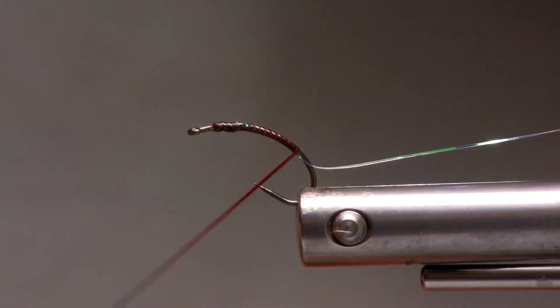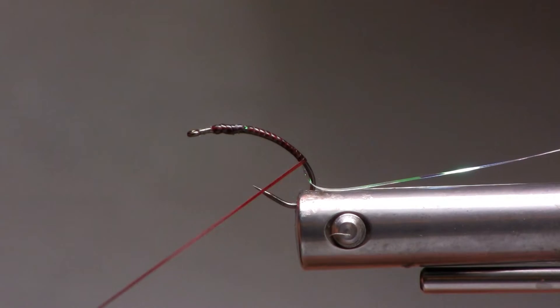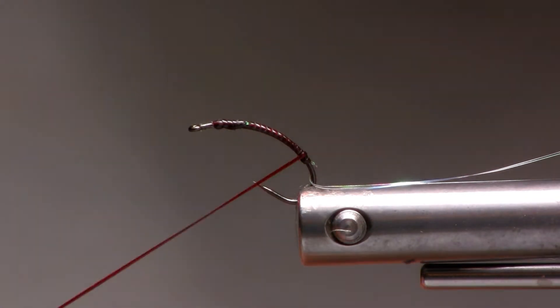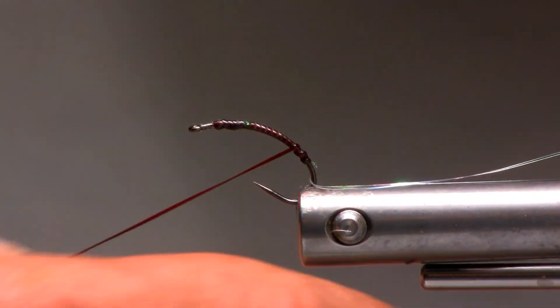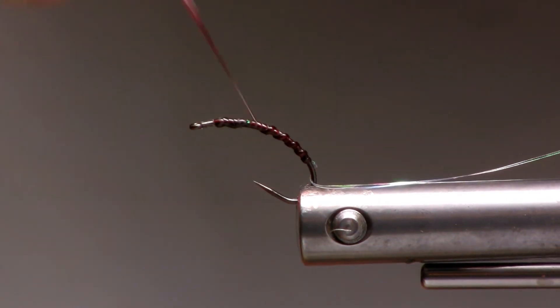Keeping those wraps tight, stretching it out, keeping it thin. Then the looser turns, loosening off the material — don't stretch it out as much. Moving forward, and as we move forward, we'll decrease the pressure to increase the ribbing size.